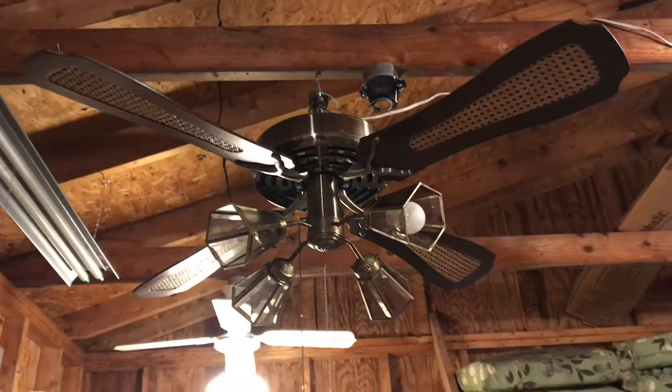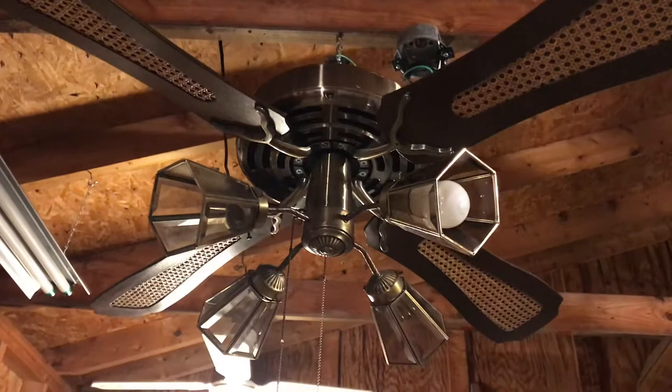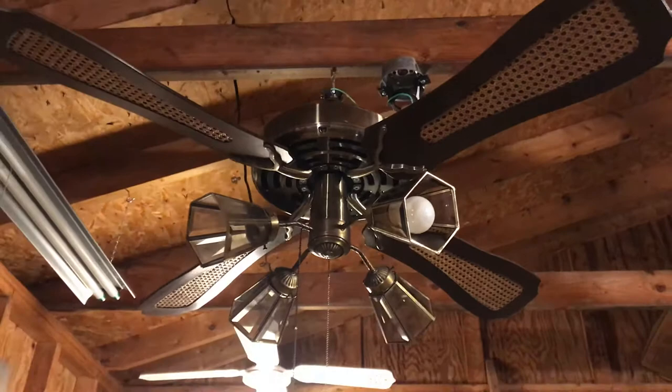This is an antique brass fan and that light fixture did come on it, but the glass is not original. I put that on there for testing purposes because I've never seen a banana fan with beveled glass, and I always thought that would look cool on here — and I think it does look pretty good.